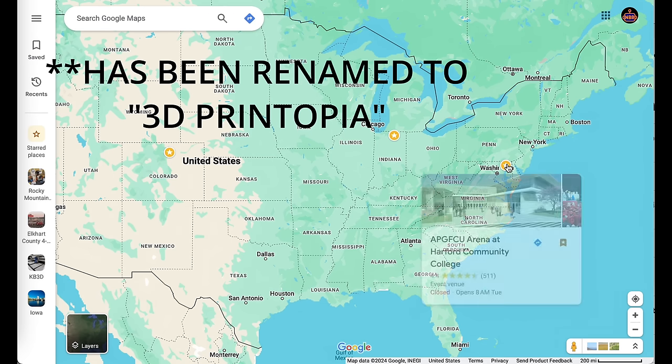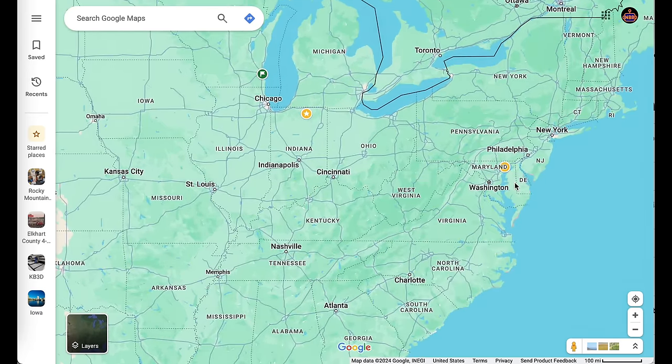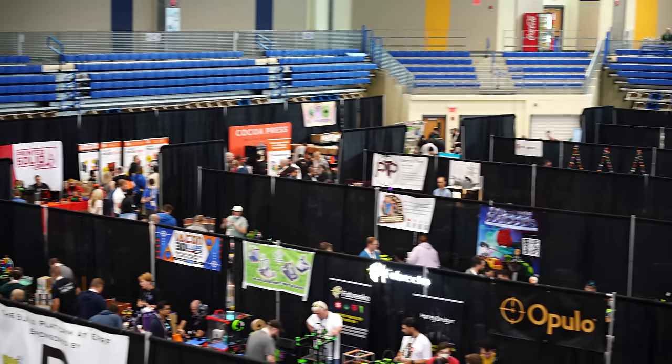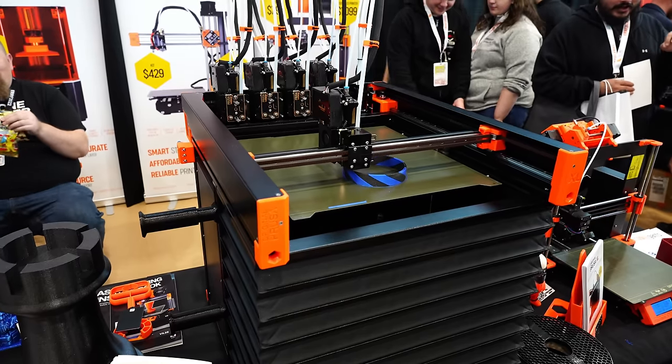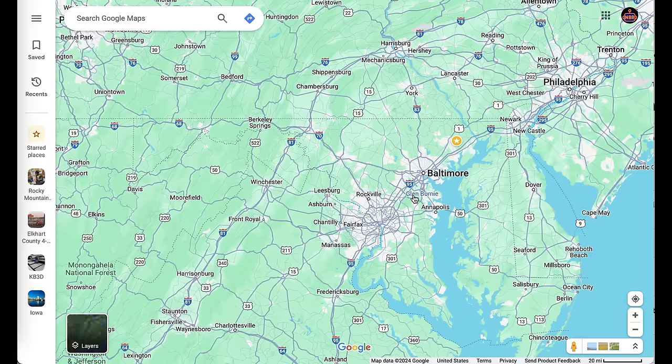The East Coast RepRap festival happens around October, around the autumn time period. I went to this one — it was a pretty easy drive. There are also some major airports in the area so it's pretty accessible. It's kind of in a rural area so you drive through a lot of farmland to get to it. You'd probably fly into the Philadelphia airport, the Baltimore airport, or maybe even the DC airport. You can make a whole vacation out of attending this event.